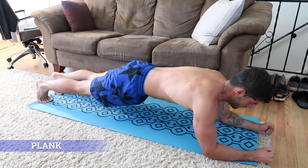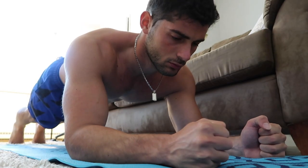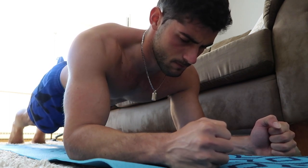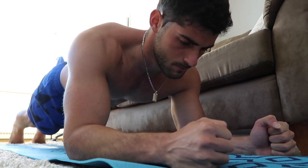Number three on our list is the plank exercise. Get yourself in a plank position with your elbows shoulder-width apart. Keep your body straight and try to hold for as long as you can — at least 20 seconds. If you feel pain in your lower back, stop the exercise immediately. Time will move very slow while you're doing this exercise.